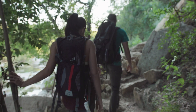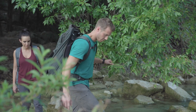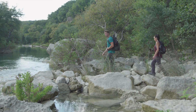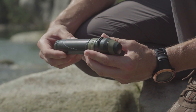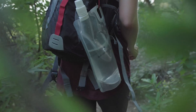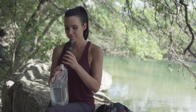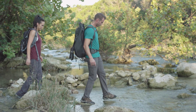Nothing beats getting out and exploring the world around you. It's with that adventurous spirit in mind that Survivor Filter designed the reusable portable water filter and canteens to keep you safe and hydrated. They're small, lightweight, and the canteens come with heavy-duty carabiners to clip to your bag or seal when rolled up for storage. The canteens and Survivor Filter are built to work together to help you get water when you need it most.